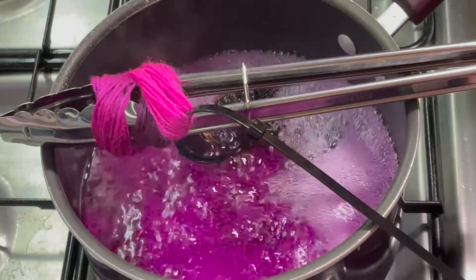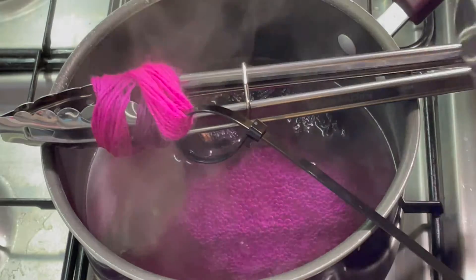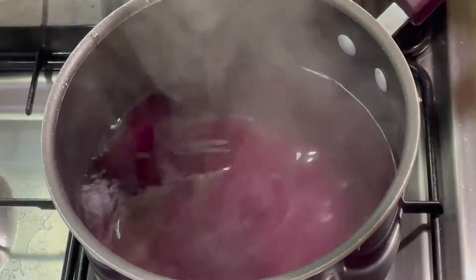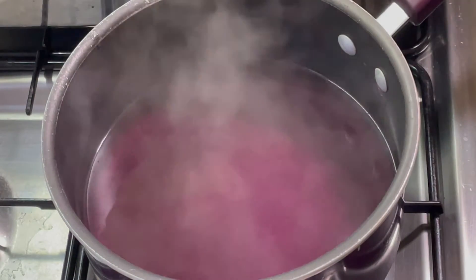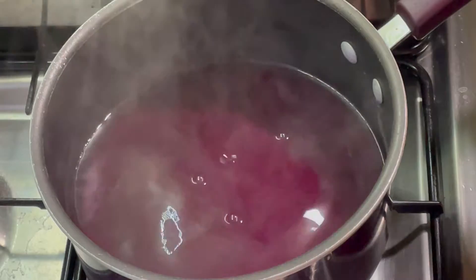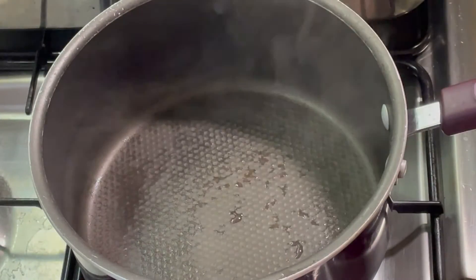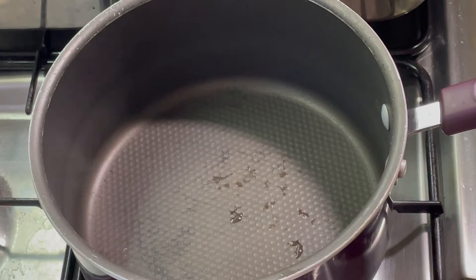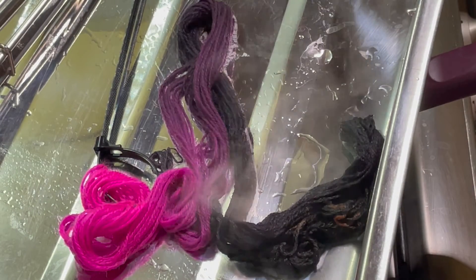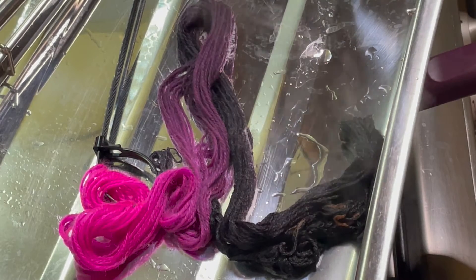It's been five minutes and I think the yarn has absorbed as much of the dye as possible, so I'm just going to turn that off and let this cool down. Again, I'm not going to waste this — there's still some nice purple in there, so I'm going to pour it in here and then it can go into one of my bottles and I can use it again at another date. I'm just going to let the yarn cool down completely and then once it's cooled, I can wash it, make sure all the dye has bonded to the yarn, and then we can see how this has turned out.